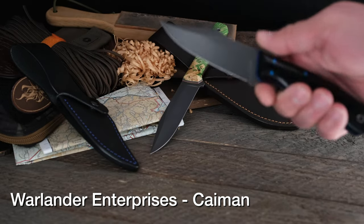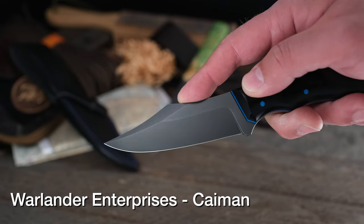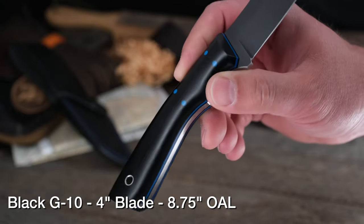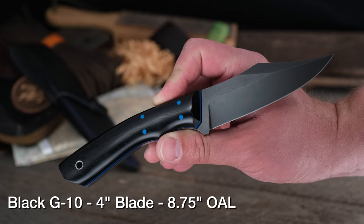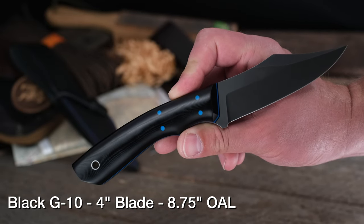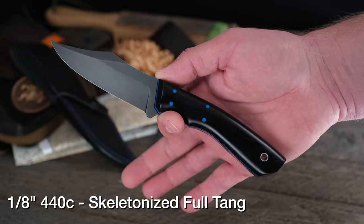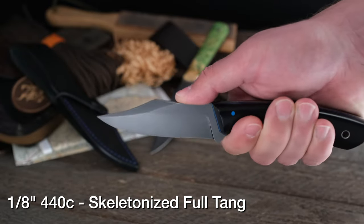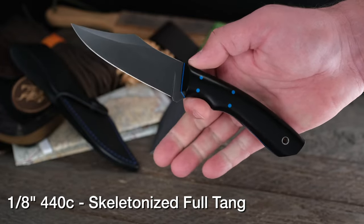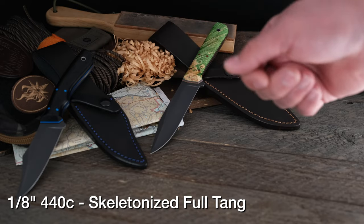Next up from Amy, this beauty is the Warlander Enterprises Cayman model. Again, 440C stainless with that forced patina — absolutely gorgeous. Black G10 with nice blue liners. If you have a police officer in your life that you want to honor this Father's Day, this might be the most perfect gift. 4-inch blade, 8 and 3/4-inch overall. Very comfortable. Nice swedge, nice thumb ramp, beautiful knife. The sheath matches — it has blue thread to match the blue pinstripes and blue pins on the knife.